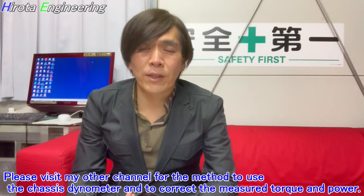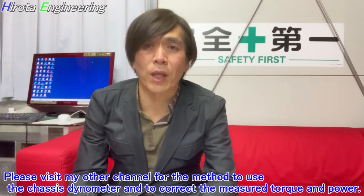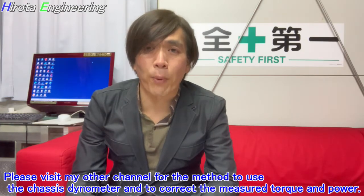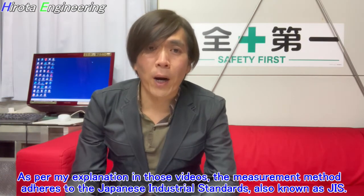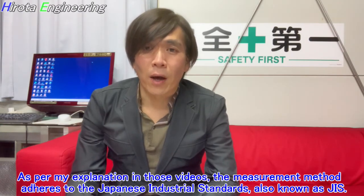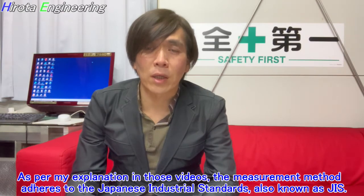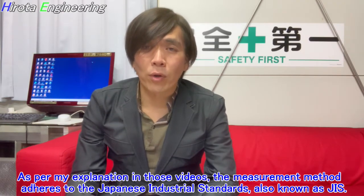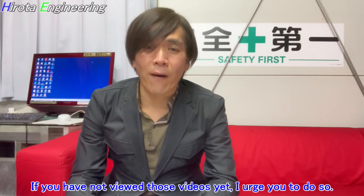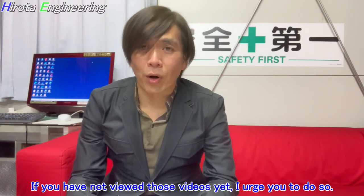Please visit my other channel for the method to use the charge thermometer and to correct the measured torque and power. As per my explanation in those videos, the measurement method adheres to the Japanese Industrial Standards, also known as JIS. If you have not viewed those videos yet, I urge you to do so.